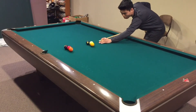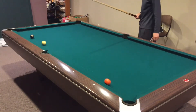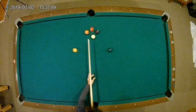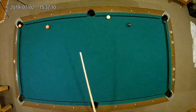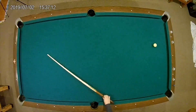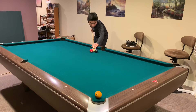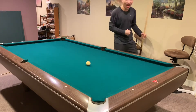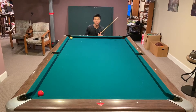This is called the blooming flower. This is called the tri-factor. Finally, let's go! Alright, I'm naming this shot around the world.